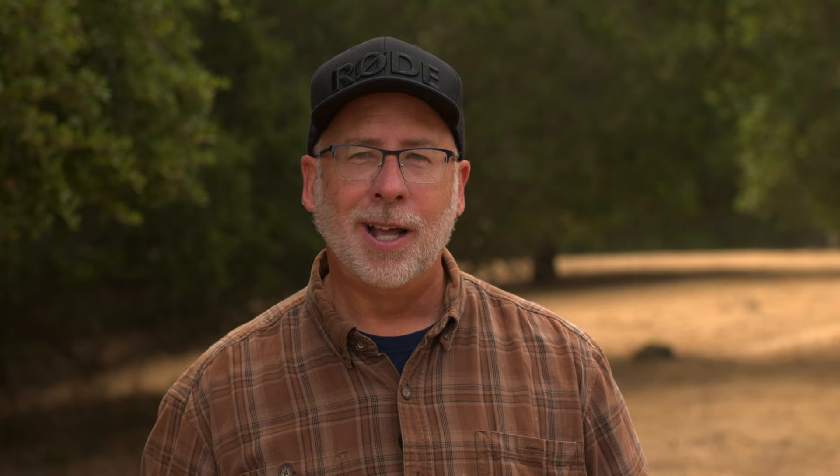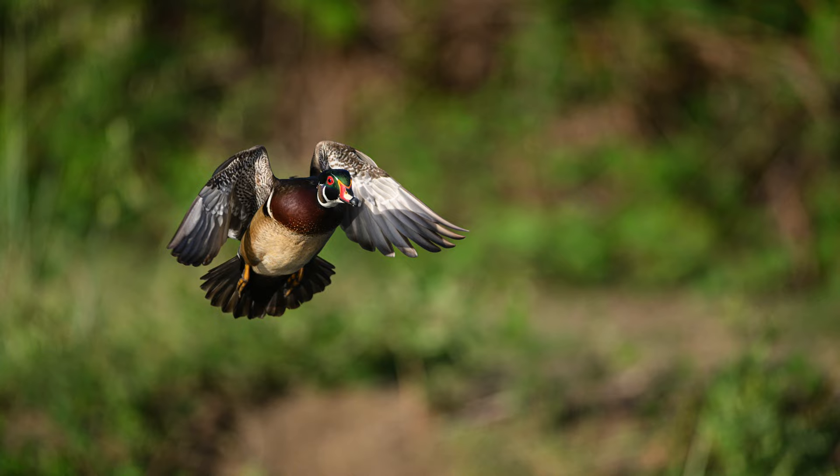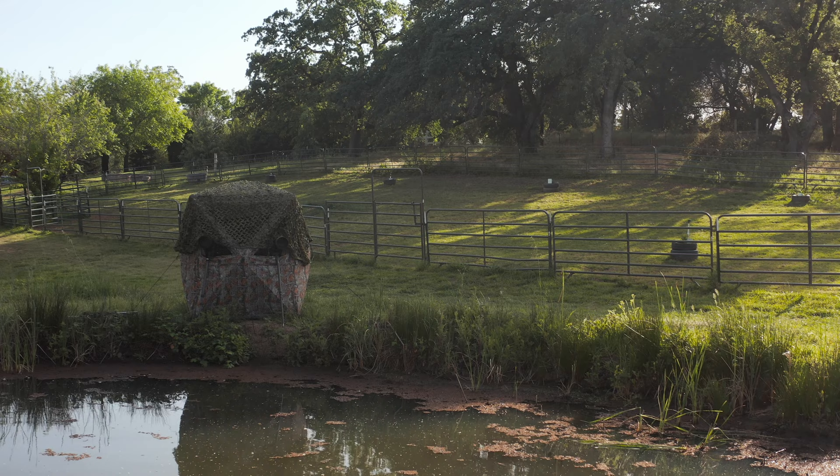When the birds moved, the camera would track the eye as far as we could before losing them. One of the downsides about using a blind is that it's hard to tell when the birds are coming in for a landing since you can't see up and around you very easily.